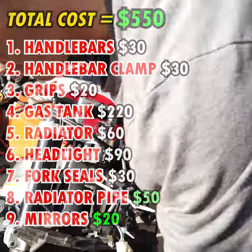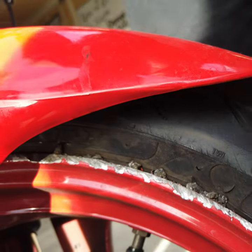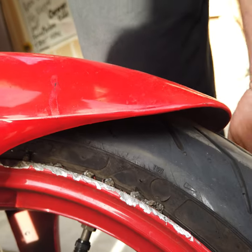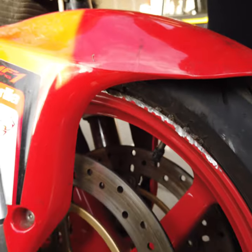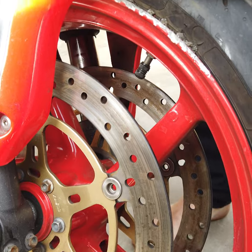I want to ask you guys about this front rim. You can see where it impacted — I'm guessing I should order a new rim. I don't see any cracks in it, but I don't know if they can shave it down and save it. The rotor is bent over here and these are floating rotors — I need some feedback on this.